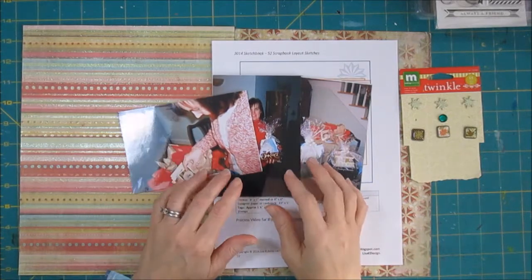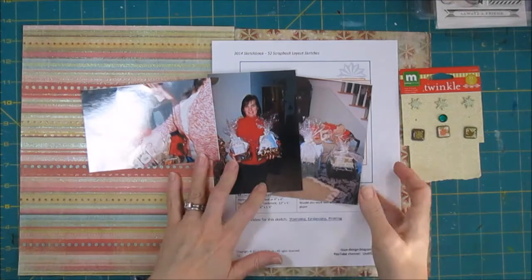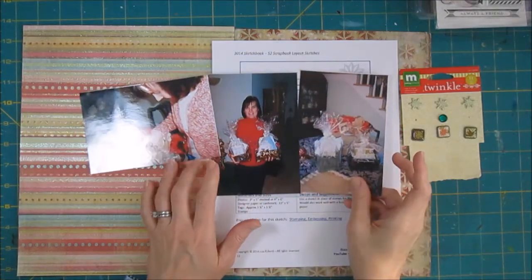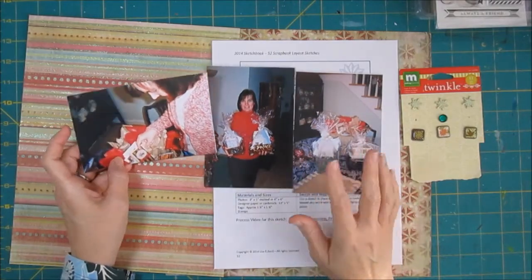Hi, it's Lisa. Today I have a page with some Christmas photos, but these photos go back several years. This was either 2006 or 2007. I have a way to check through some journals and records.